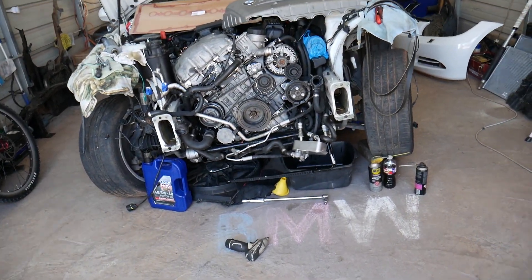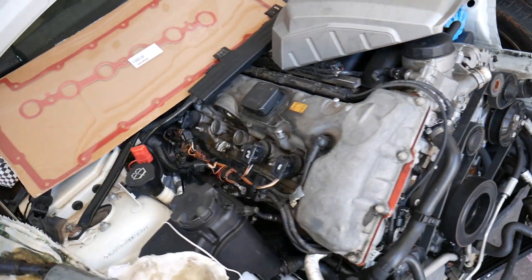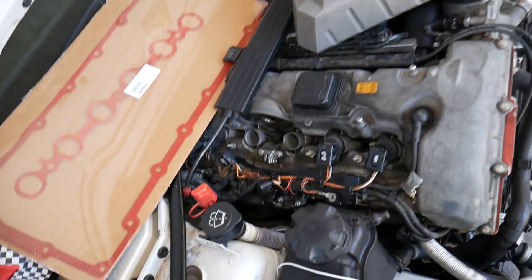Specifically, we have an N52 gasoline engine, which you can find in multiple BMWs such as the 3 Series, 5 Series, X3, and X5. If you have even a four-cylinder engine, the procedure will be practically the same. We have the engine cover removed so we can show you.